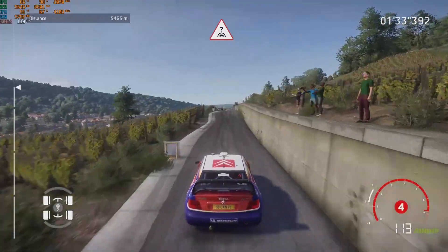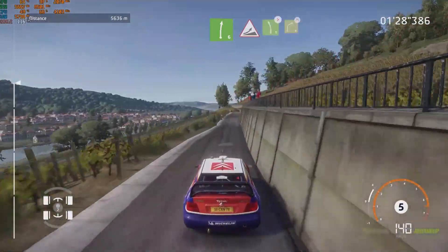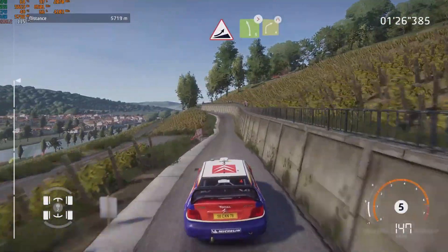Keep middle, over crest. And right 6, long, keep in, into jump. And left 5, tightens, into right 4, short, narrows.